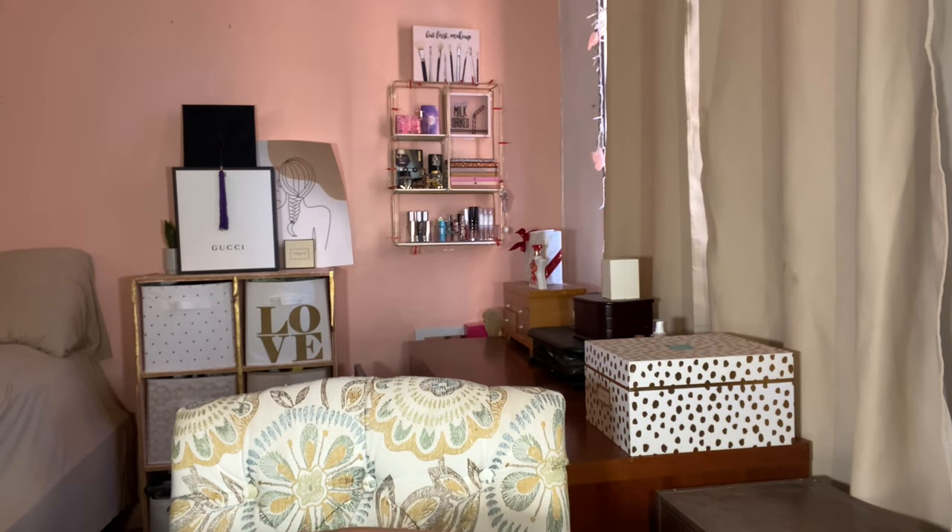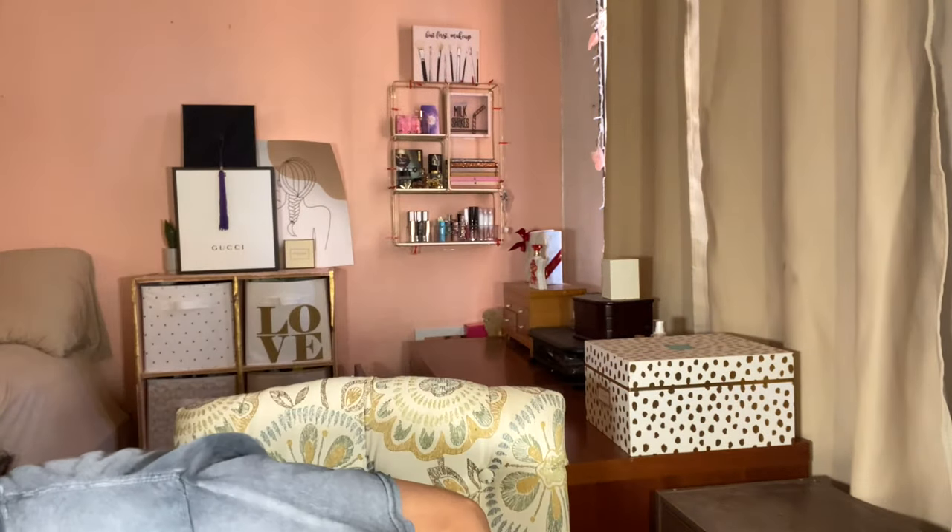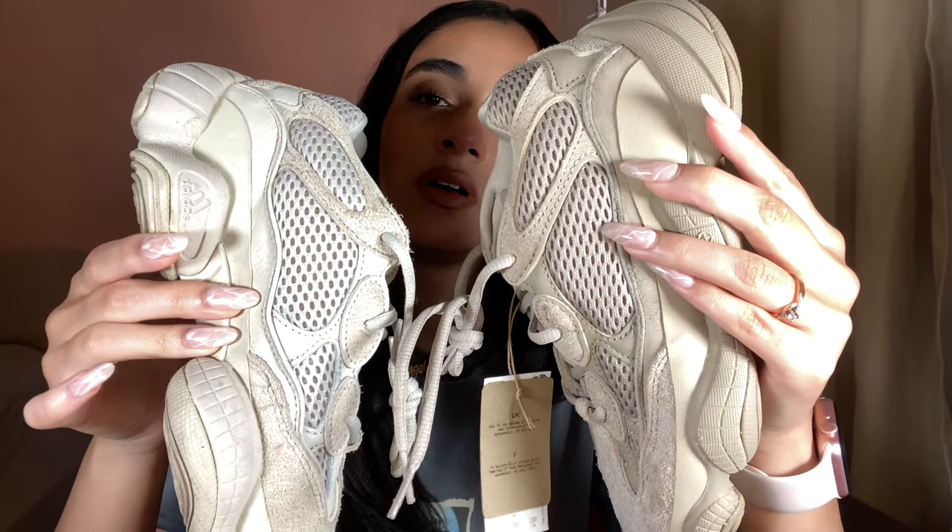These are very similar to the Blush colorway but, like, not really — everything is... I don't think I ever took out the dead stock lace on my Blushes. But here are the Blushes and here are the Taupe Lights right next to each other. Wow, very very similar actually in person. I thought they were more different but they're not.